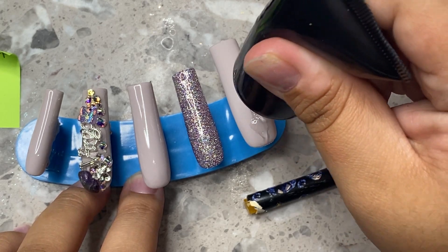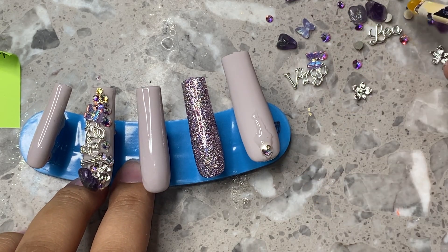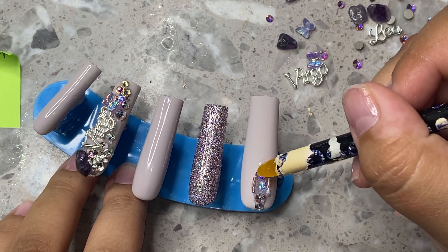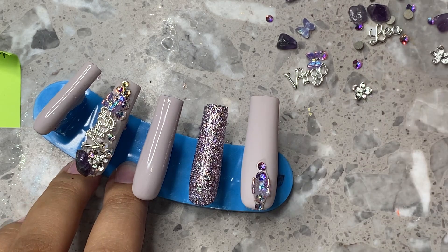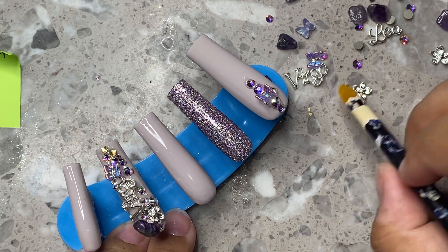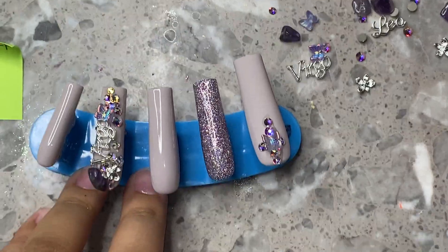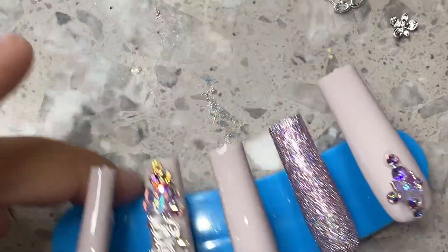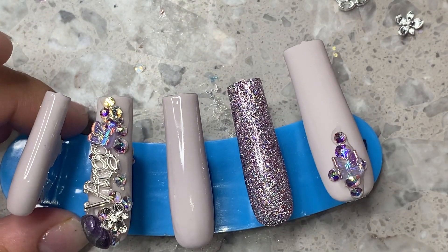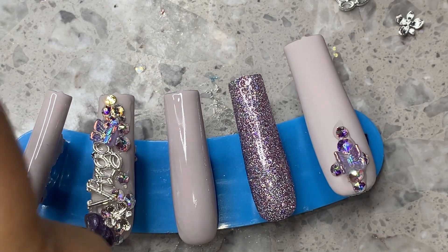Right here I'm placing an SS12 Swarovski, then an SS8, then another little butterfly charm, another SS8, an SS10, and then an SS8 again. I'm placing some on the edges as well — this is the biggest tip to make sure big charms or little things don't snag. Sometimes people say gems get stuck in their hair, but I wear crystals on almost every single set and it's never happened to me — I think it's because of the way I secure them and go around the border.